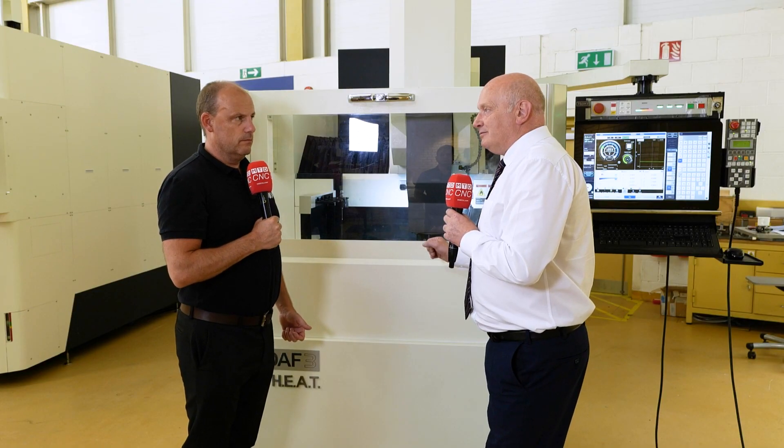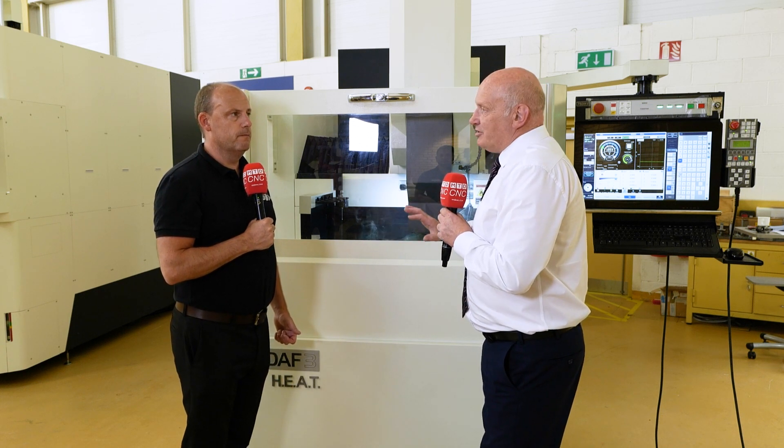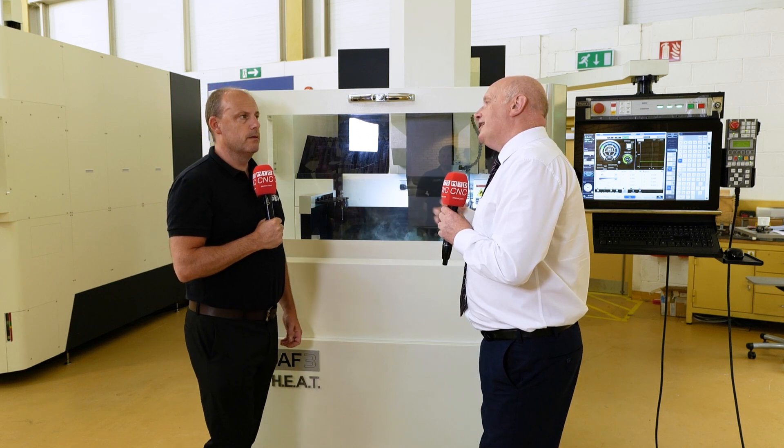Any job shop still needs to maintain their tolerance and their production rate. The beauty of these machines is they're very quick and very efficient. The more efficient you can make the machine, the better the job shop. If we can go from utilizing three electrodes down to two, the job shop just made more profit — and that's what we do. We make sure that every time you use a machine you get the utmost performance out of it.